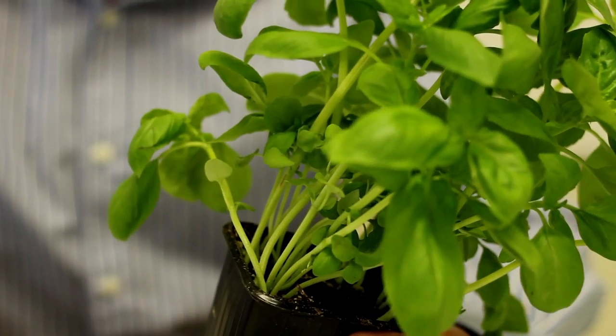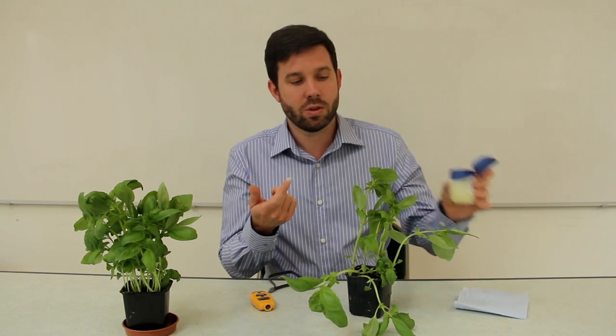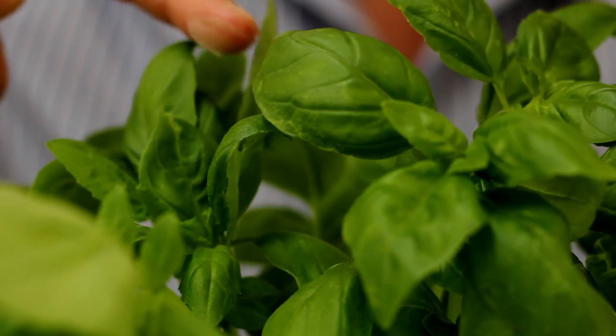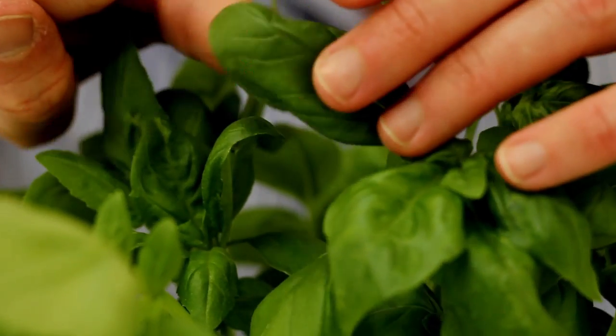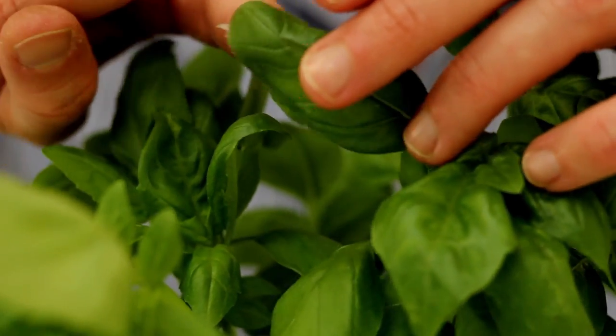What we're going to do is give students an investigation. We're going to ask: what happens if we use some petroleum jelly and apply a film of it to the underside of a basil leaf? I'm using basil leaves today because basil plants are easily available from supermarkets — you can get them all year round.